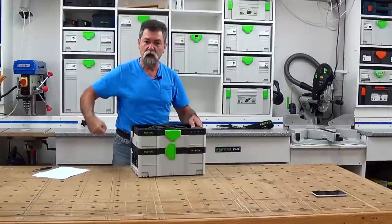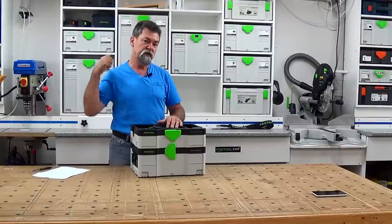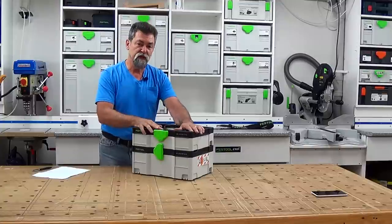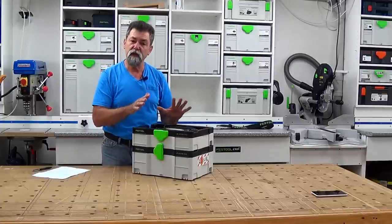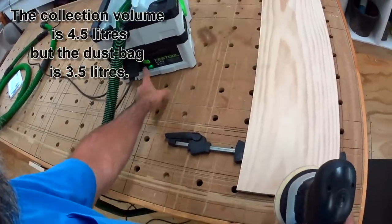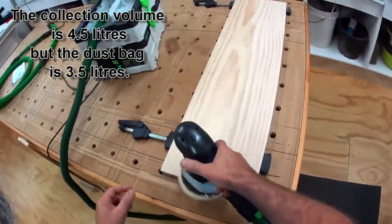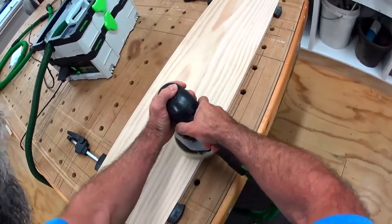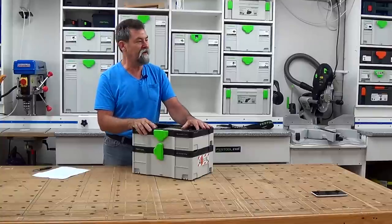Upstairs, I don't have to lug a whole unit up behind me — this little thing's hanging on my shoulder. So for a tidy-up on a job, absolutely fantastic. Small sanding jobs: terrific. Remember, this is only a 4.5 liter machine — that's all its collection capacity is — so it's not going to be replacing the big fellows. This is designed to be super portable and away you go.